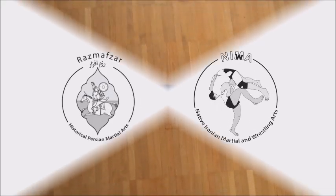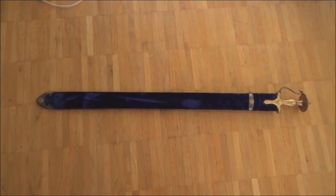Welcome to Rasmavsar TV. Today I'm going to show you a Khanda sword made in India. It's a reproduction sword.